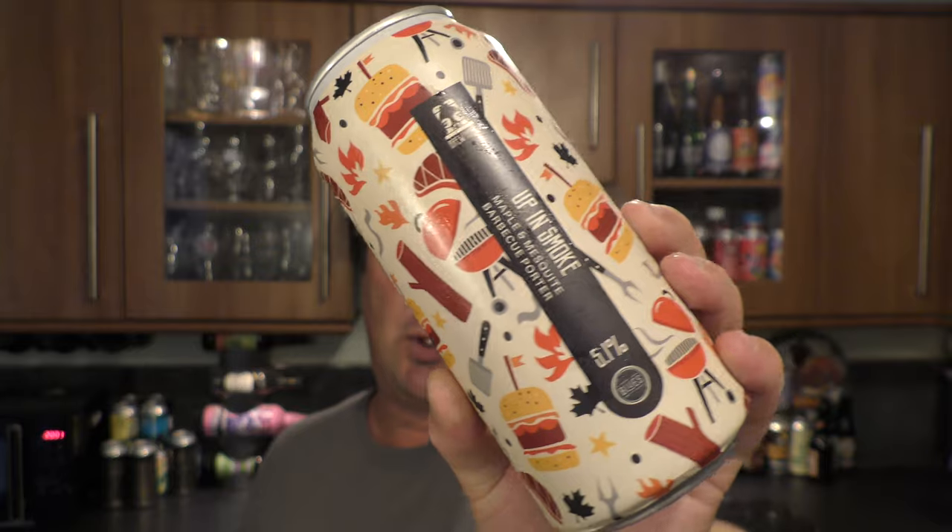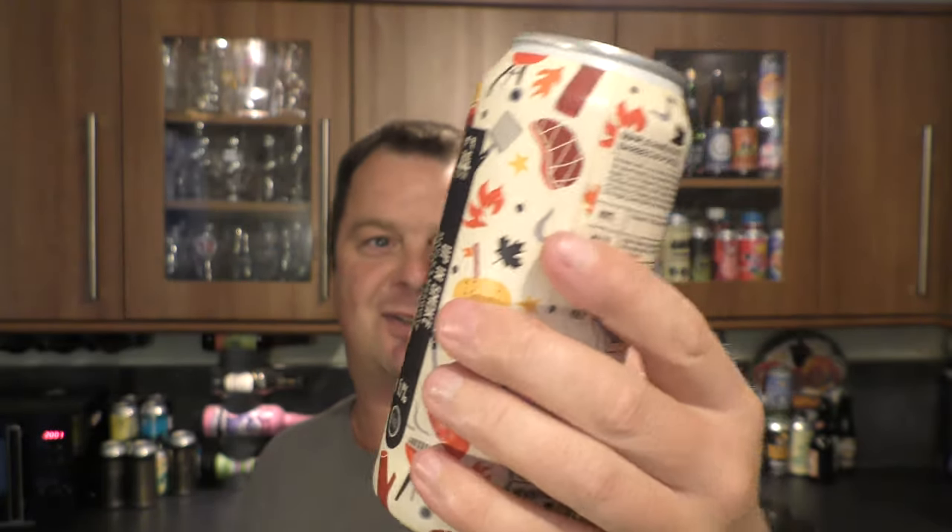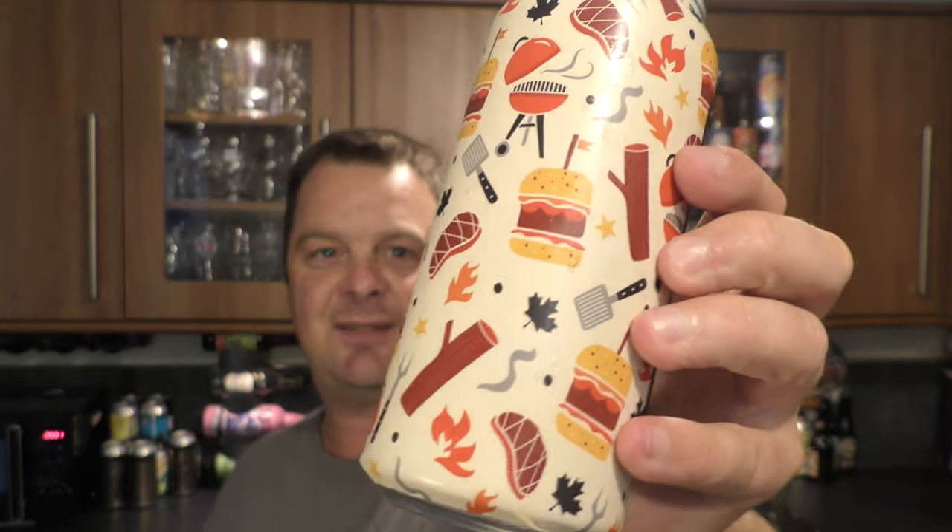Here's the look of the can — 440ml, with burgers, hot dogs, and all sorts. Steak all over this can. Fire, tongs, barbecues. I love that. I like this can. Really cool.